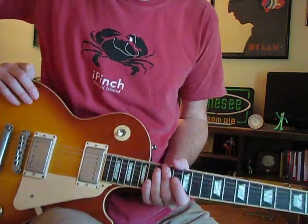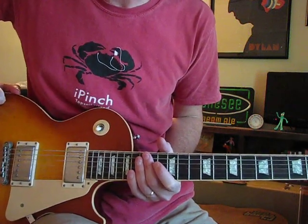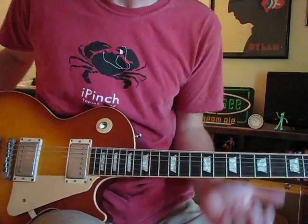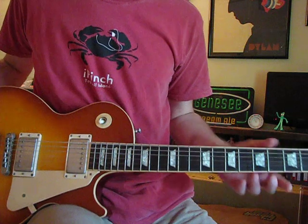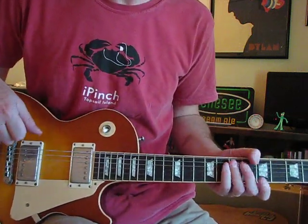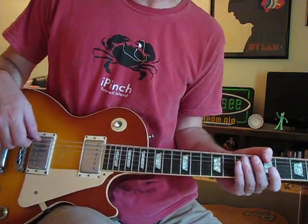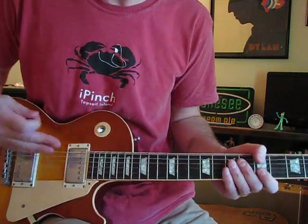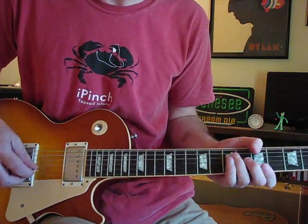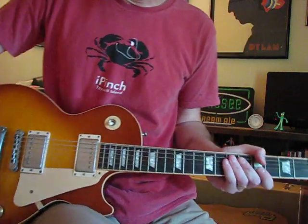Hey all, people have been asking for a lesson on some of the licks from the Ya Ya's version of Carol, which is a little bit different from the album version from a few years earlier — much better in my opinion in '69. I figured I'd go through some of the licks, not note for note and phrase for phrase, but just to give you an idea of how to do some of those, because once you get the building blocks, you can come up with your own licks or learn them from listening to the record. But we'll get right into it.